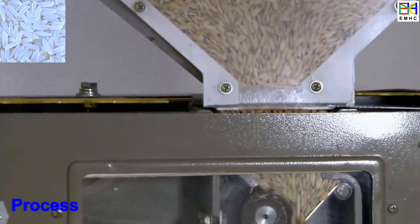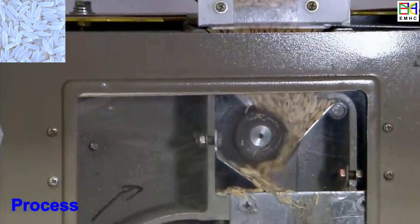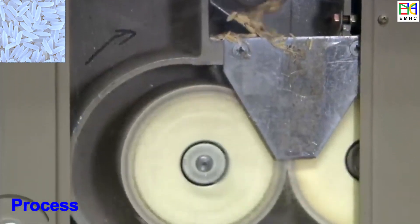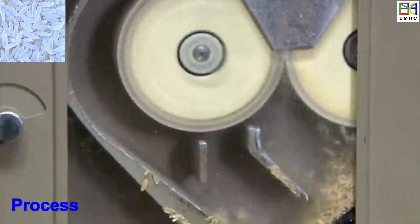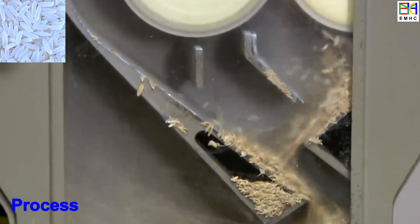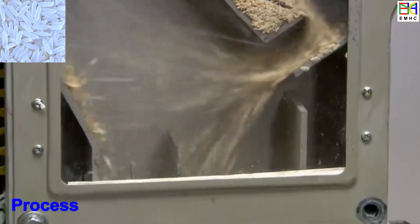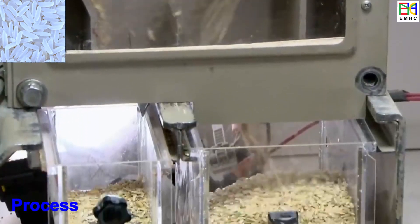Once the rice is harvested, the rice kernels can then be further processed to edible rice for foods. This process can be done automatically by machine, which involves several steps including milling, polishing, and sorting. Each step is important for producing high-quality edible rice for consumption.